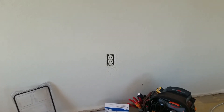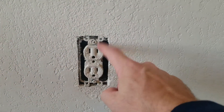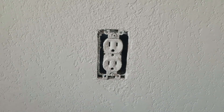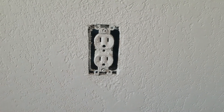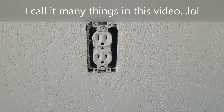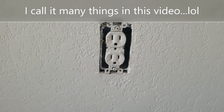Hey guys, Morgan's Maintenance here with a how-to video. Today we're going to look at changing out a receptacle, or an outlet, or a plug — whatever you call it. Let me know down in the comments what you prefer to call it, or maybe if you're from somewhere besides the United States, what do you call this? I call it a receptacle, but I know most people call it a plug or outlet.